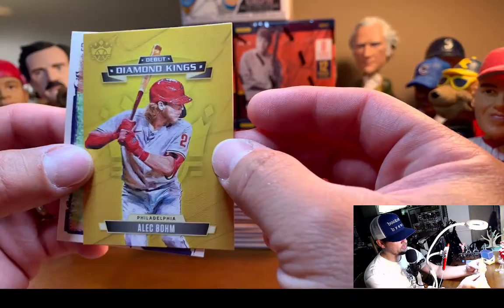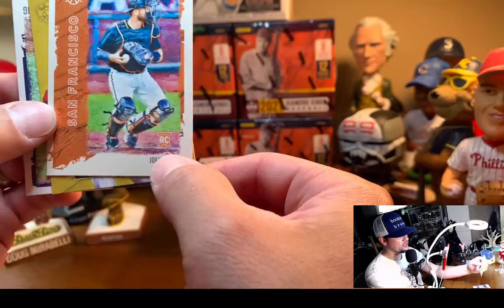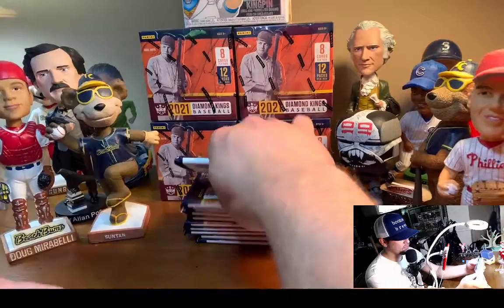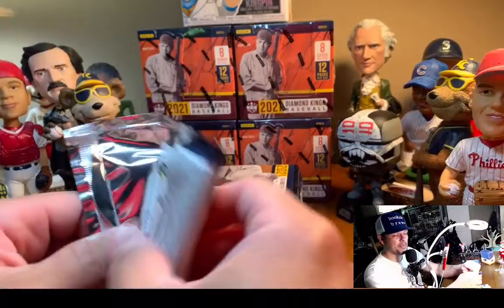The one thing I don't like about the debut Diamond Kings is there's no rookie card shield. You get used to the rookie card shield, and I'm not really sure why it's not on there. I wish it was — it's kind of like the guarantee on the box from Tommy Boy. And Josh Fleming.